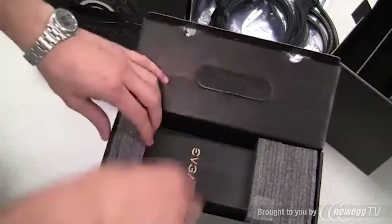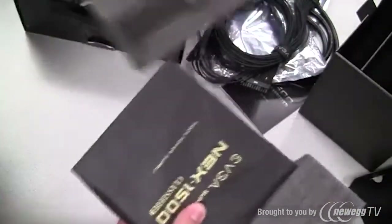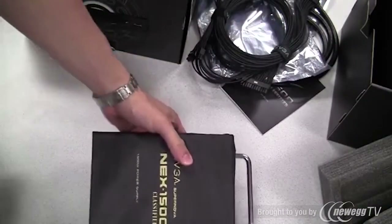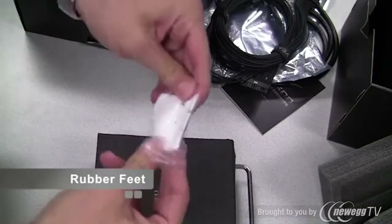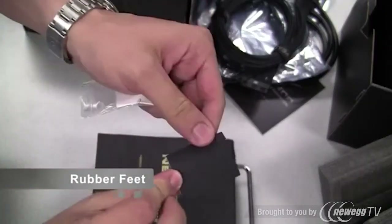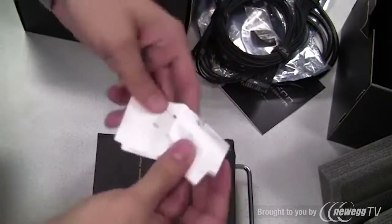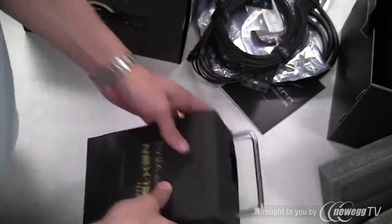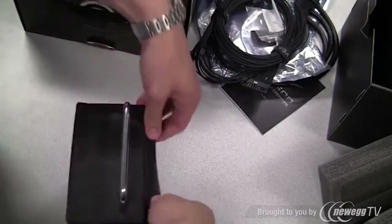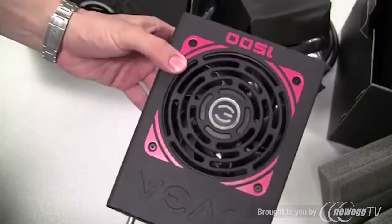Now it's time to take a look at the power supply itself. Inside the main box there is a small packet with a couple of rubber feet. These rubber feet are used if you're running the power supply outside of a chassis so it doesn't get scratched, and a small note about this is included as well. And here it is — the EVGA Supernova Next 1500 Watt Classified Power Supply.